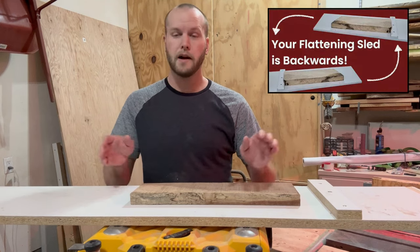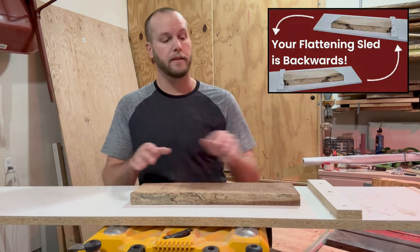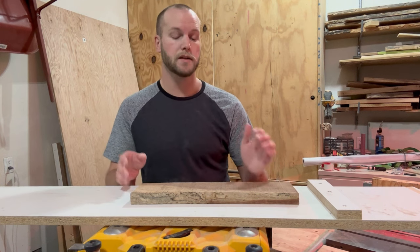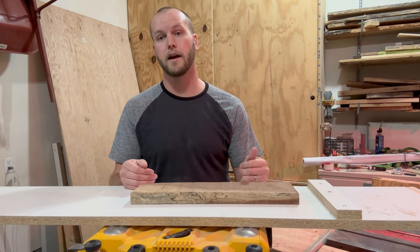A while ago I made a video claiming that a lot of the planer flattening jigs I've seen, where the cleat is in the back, are backwards. I think the cleat should be in front, and I think there's a lot of confusion around what is safe and what is not safe when it comes to these kinds of jigs. So let's take a moment to talk about how the planer works and then think about safety within that context.